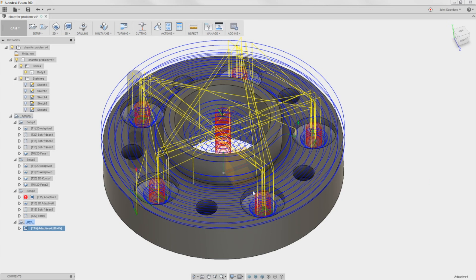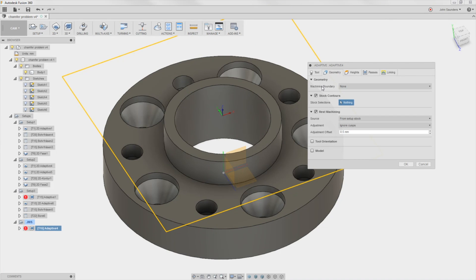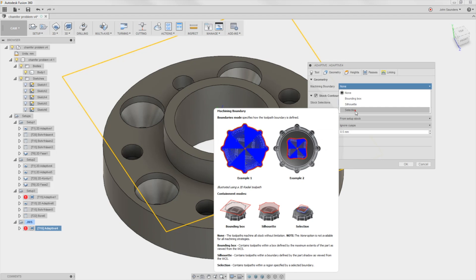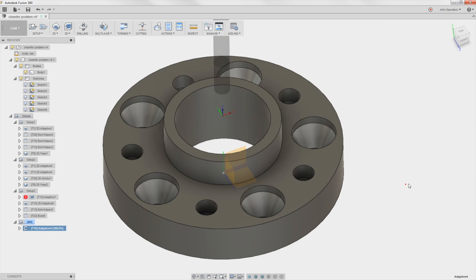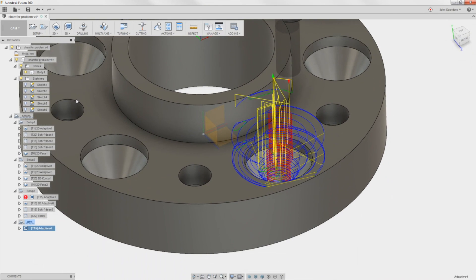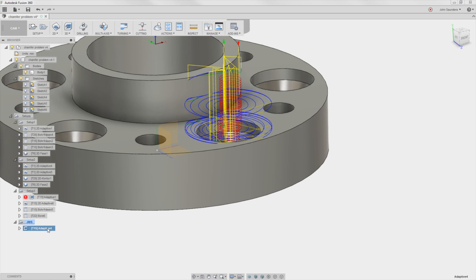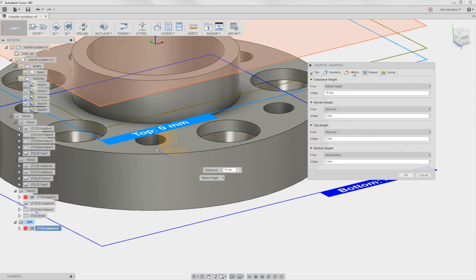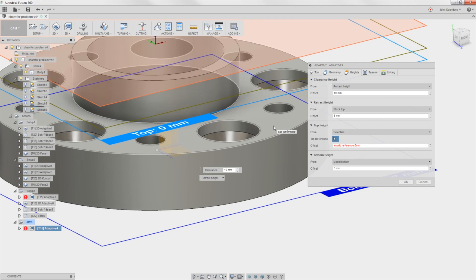This clearly gives me a tool path. Now we need to contain it to this area — right-click, edit, Geometry, Machining Boundary, Selection. I'll pick the top of it and click OK. The problem is it's starting too high, but it does look like it's going into the hole if we turn the body off. So let's reduce the start height — go to Heights, Top Height, and instead of stock top, select this face. Click OK. That looks much better.